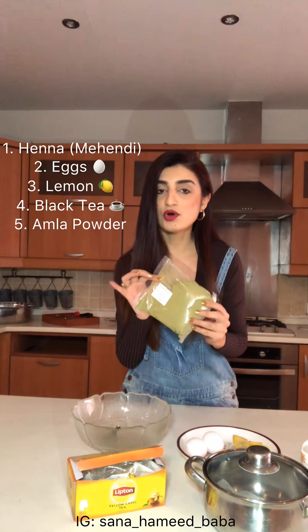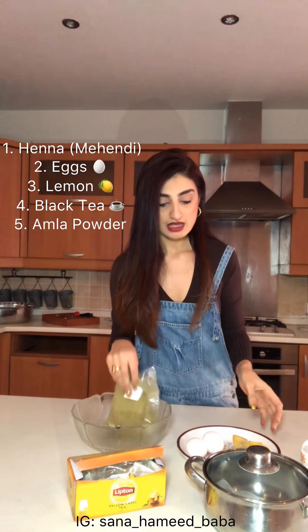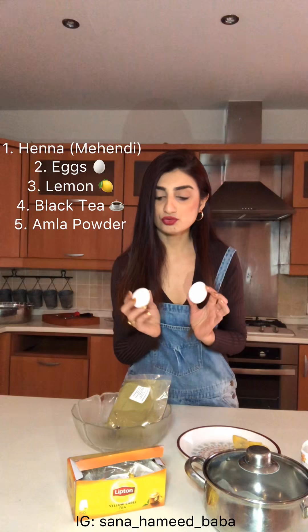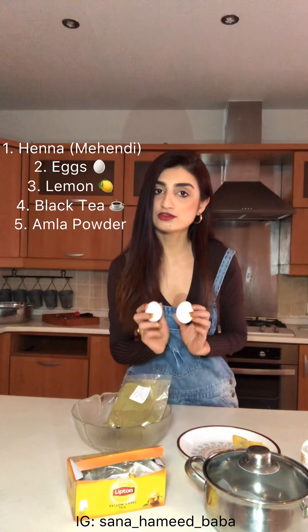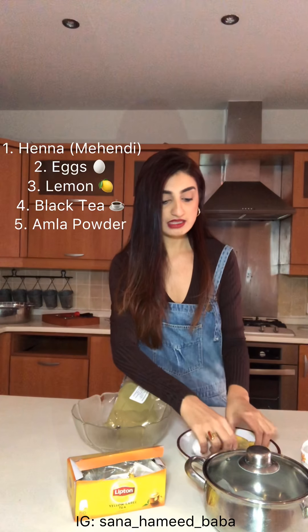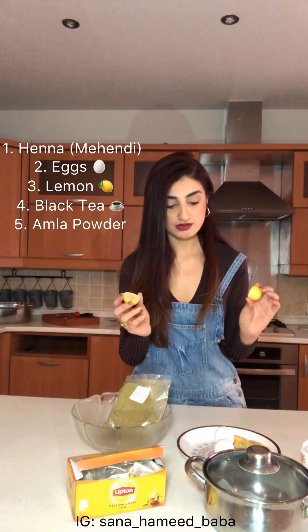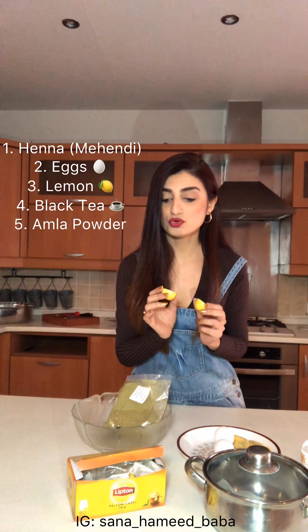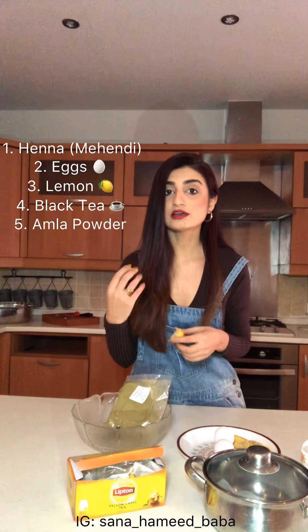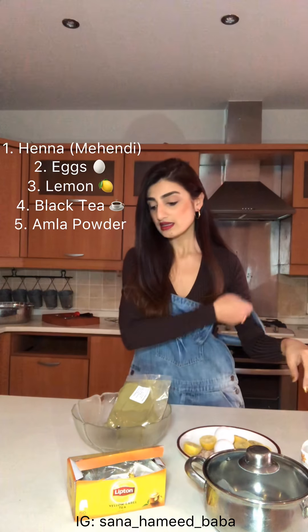All you need is Kuli Mendi — this is raw henna which I got from Alfa till, Lahore. This is one pack, so just get one pack. You need two eggs — these are used as conditioner for your hair. If you make the henna without them and apply it to your hair it's going to get really dry. You also need approximately four lemons, and lemon acts as a catalyst, so it helps the henna color come out more on your hair.